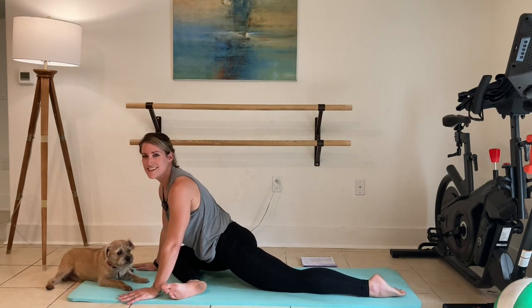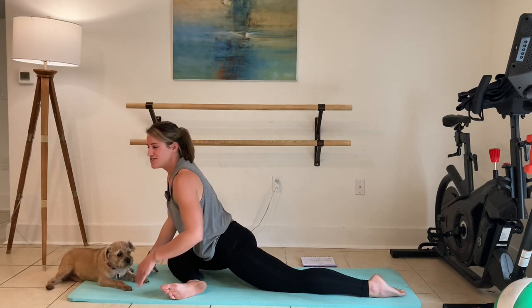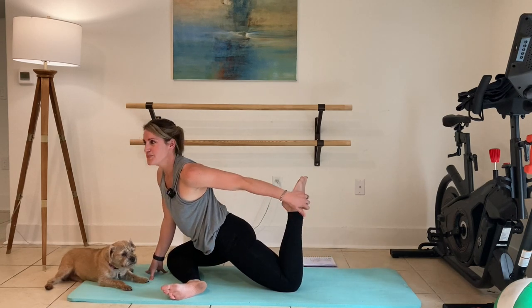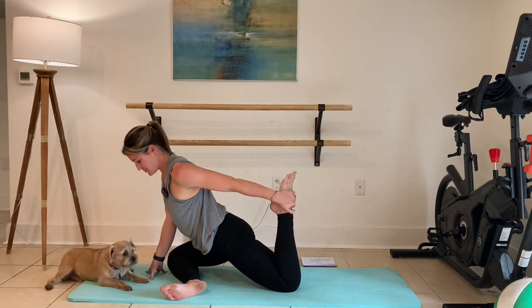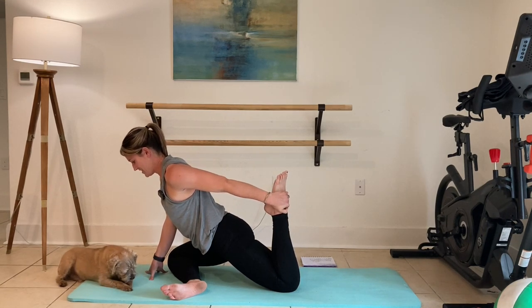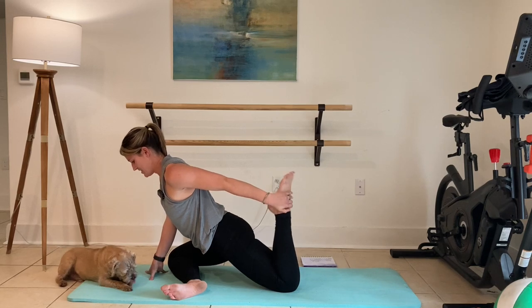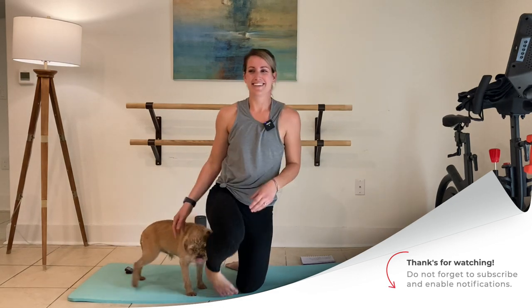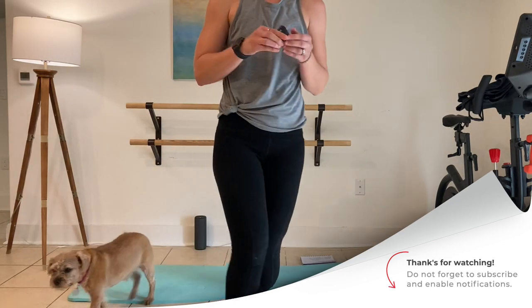Here we are winding down your 10-minute core stretch. You should feel warm, you should feel open. Pull that left leg up, and release that. Thanks so much for joining me back here today — I hope to get the ball rolling again and get lots more videos coming out soon. Make sure that you're subscribed so that you know when those hit. Thanks for being here. Bye!